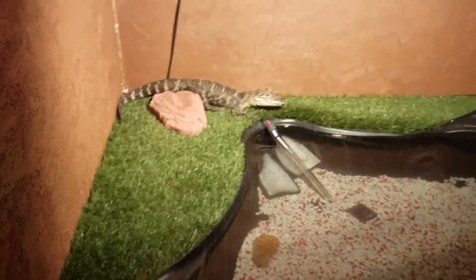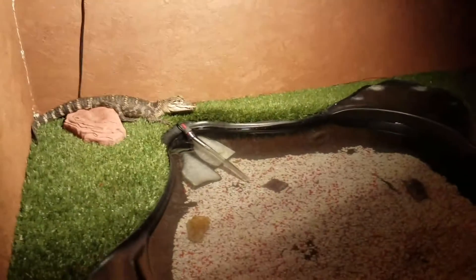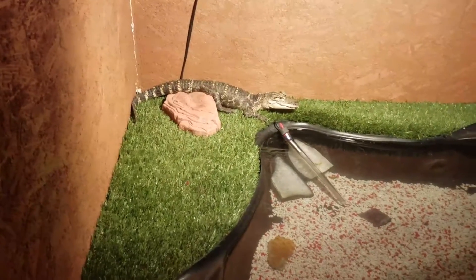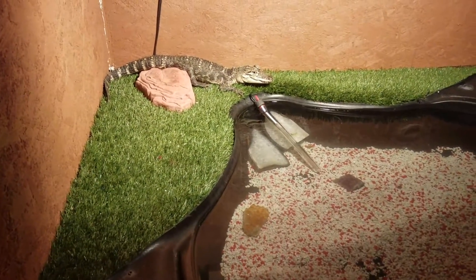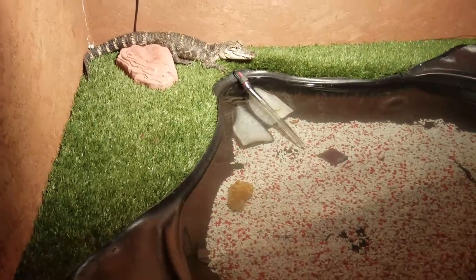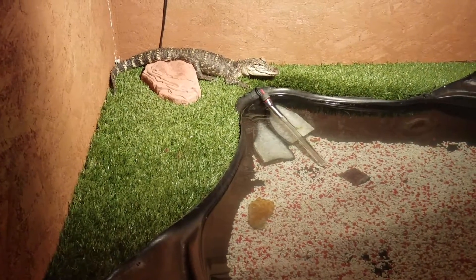My electric bill running even just one light is pretty high — it's really hot in there as is, and he's got a heating rock too. Then you've also got to feed him mice and fish and stuff.